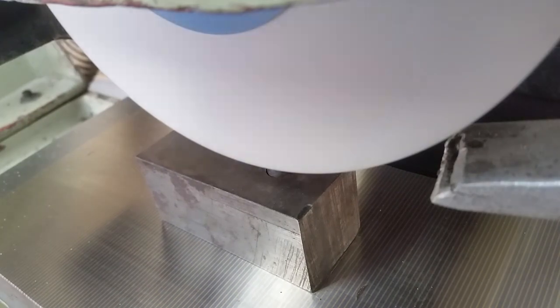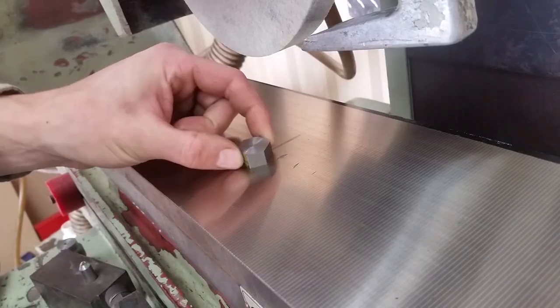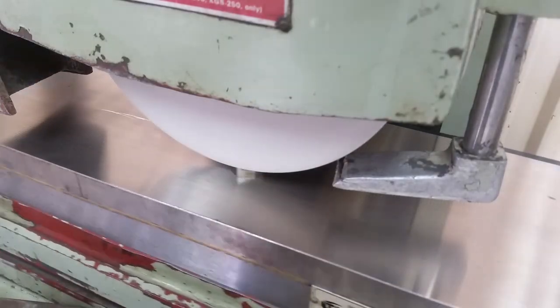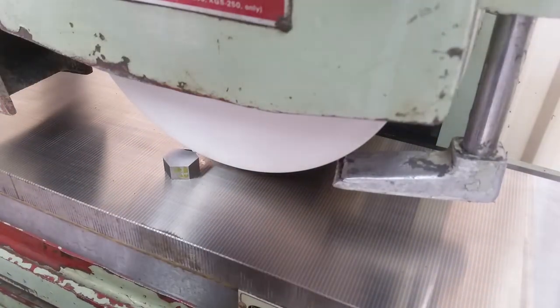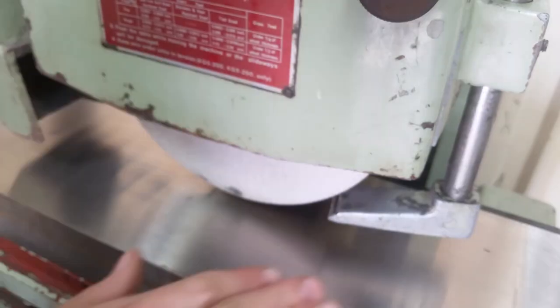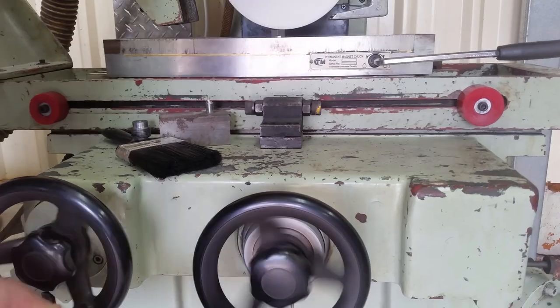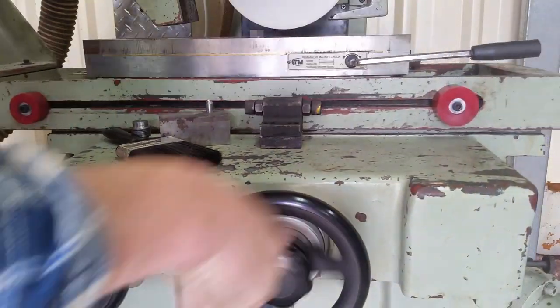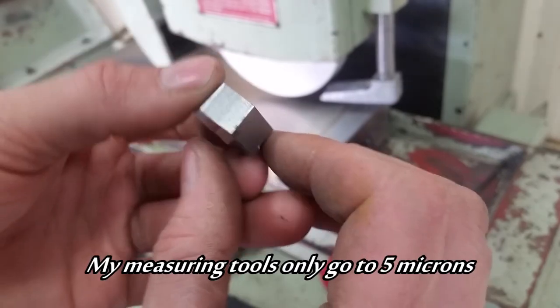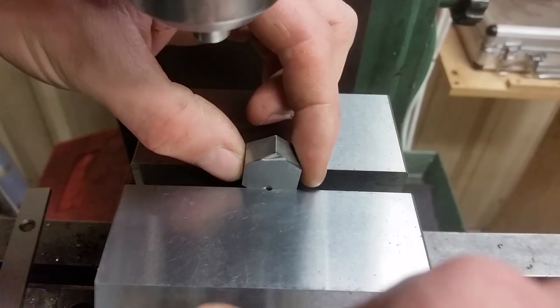I've got this fancy new surface grinder, I might as well put it to use. After touching off, I've plunged a little bit too deep for my first pass, and I'm actually below my final finished surface. But I'll run with it and I'll make it work. The part has been deburred with a stone. It's now 10mm plus or minus 5 microns. I'll take it.